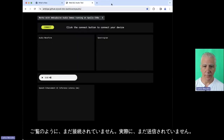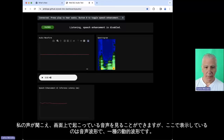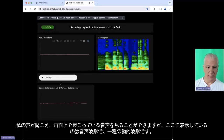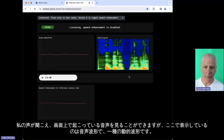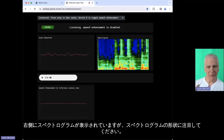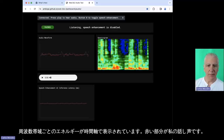Hopefully everybody can see this — it's not transmitting yet because I haven't connected. So I'm going to connect my EVB now. I'll press connect. Getting primary audio — now you can hear me. You can see the audio that's happening on the screen. What I'm showing here is the audio waveform, a dynamic waveform. On the right side is a spectrogram. Pay attention to the shape of the spectrogram — it shows energy per frequency band across time.